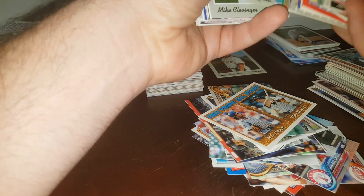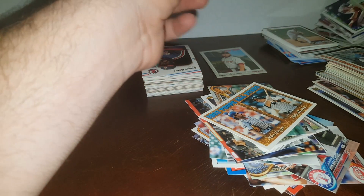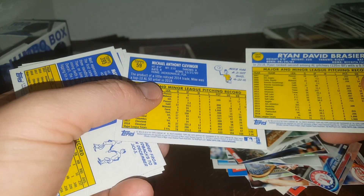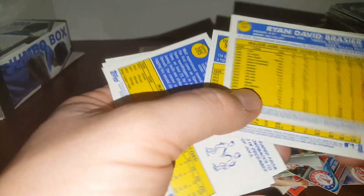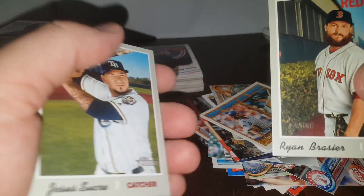Yeah, these ones are different — you can just tell by the backs. They felt different. I don't know if they do a vintage stock on these. This one ends in 21, this one ends in 92 — and these all end in 92, so that is something different there. I'll look up the code later, but that's interesting.